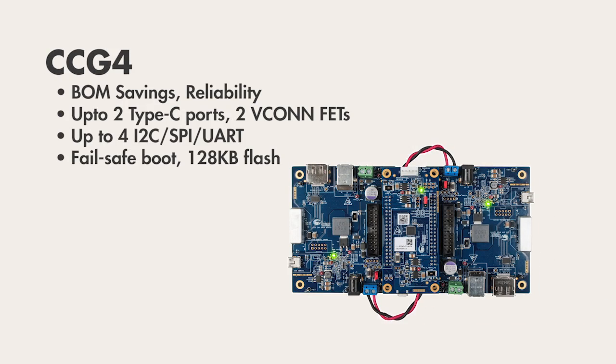CCG4 and CCG4M add a second Type-C port in a single package to enable you to build a docking station, a hub, or a notebook PC. Both Type-C ports can operate independently of one another, which is really cool.